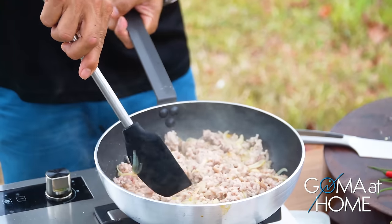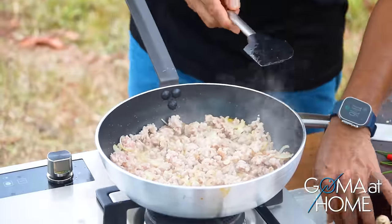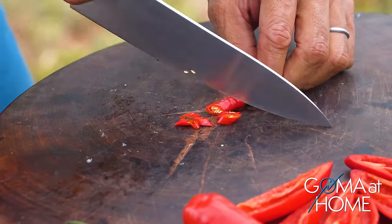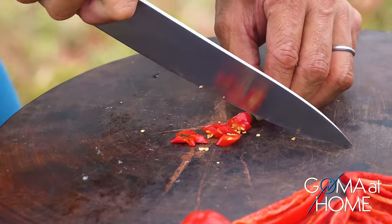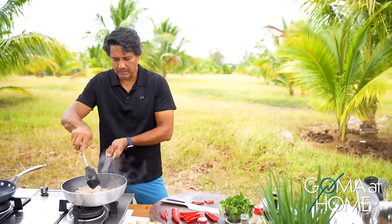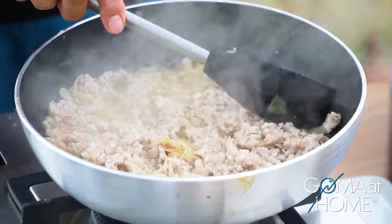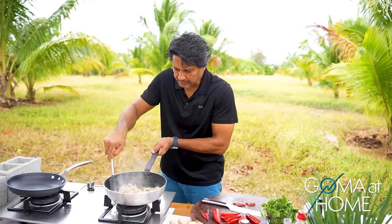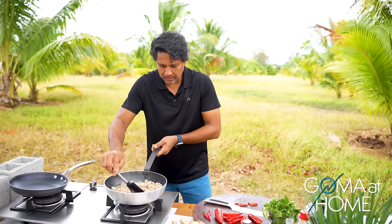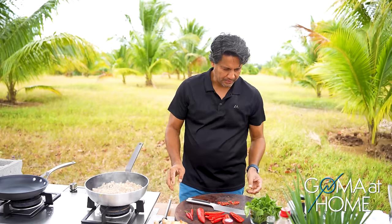Let's cook it some more. Almost done — the pork is nearly cooked. Cut the chili into slightly larger pieces so the color really shows. I'm not rushing because I want the pork to be well-cooked. Once the pork is done, we'll add oyster sauce, soy sauce, and salt and pepper to give more flavor.